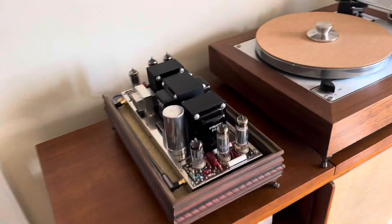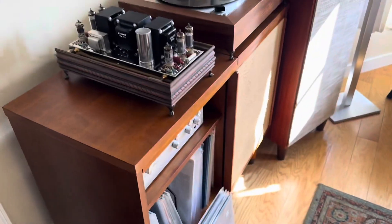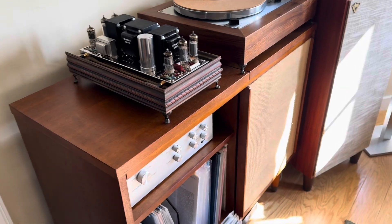Hey guys, this is Daniel Dr. D and I'm back with another review. This time I'm going to do a demo for you guys on the ST35 with the Pass 3.